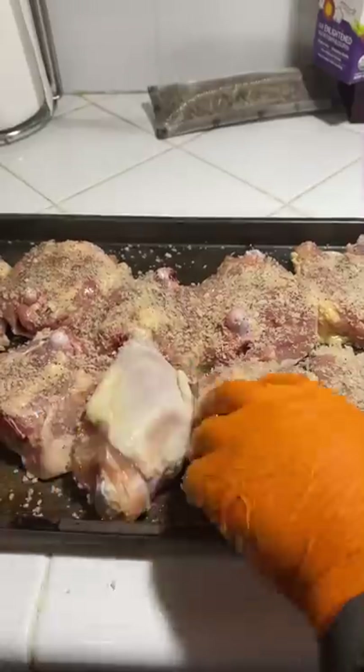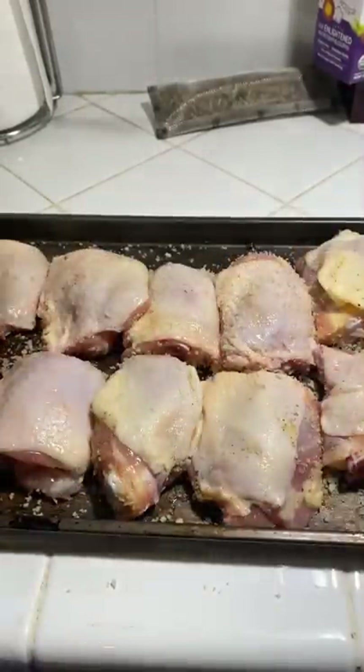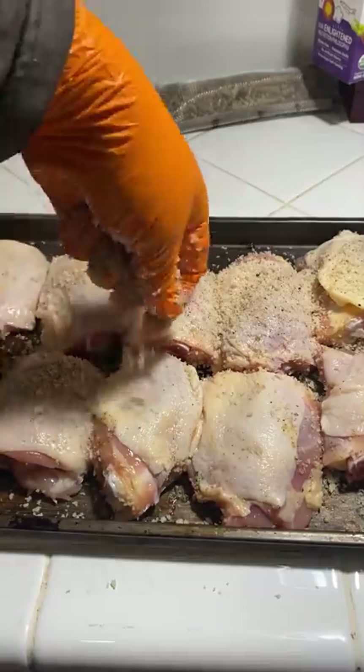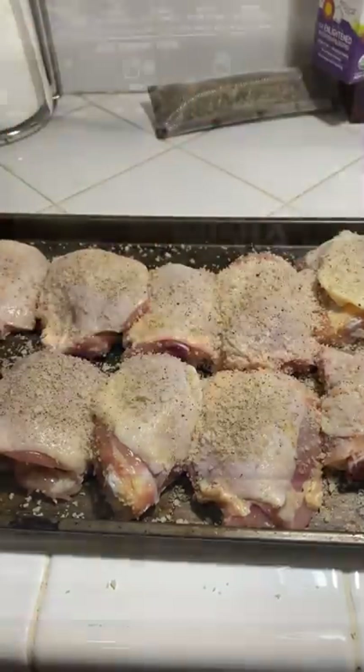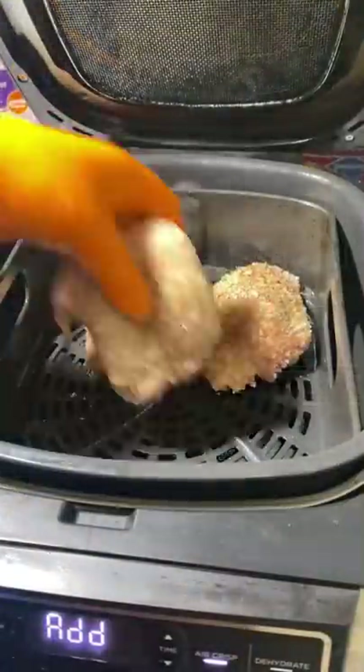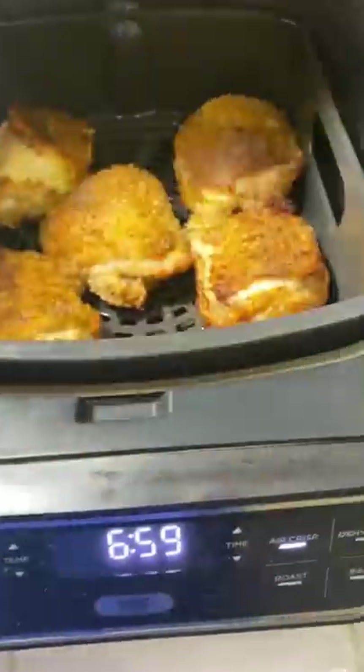Coat them in the panko on both sides, then add them to the air fryer at 390 degrees for about 23 minutes. These came out great — very, very crispy. Check them out.